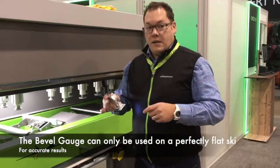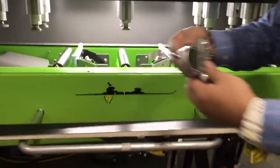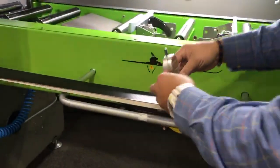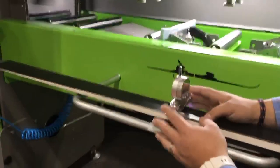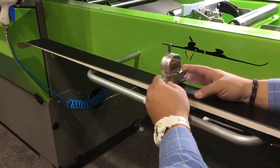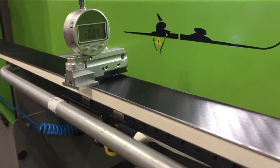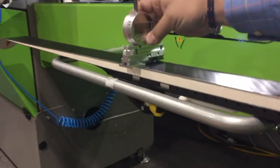The first step is going to be setting the tool up and zeroing it. Twist the light on, put the tool down on the ski, work to close the gap, and have an even amount of light coming through, at which point we hit the zero button.